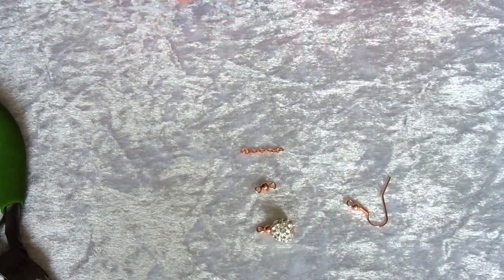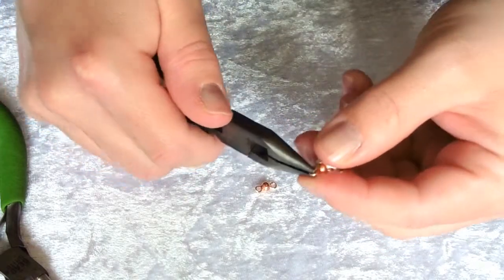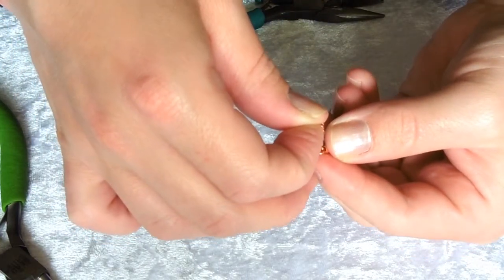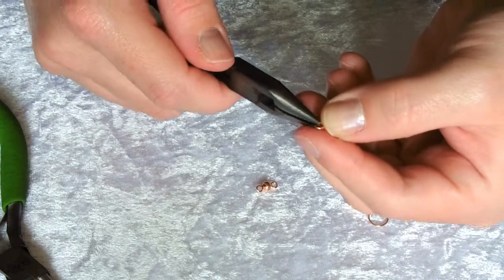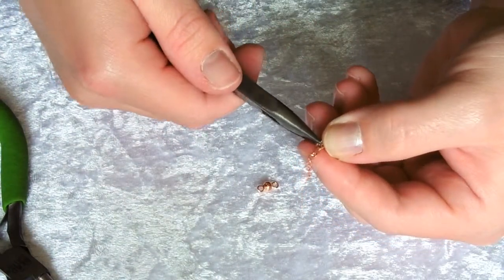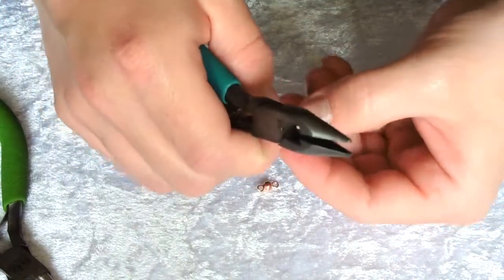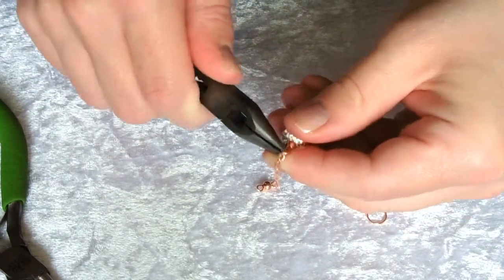Now start assembling your earring from the bottom. Slightly open your loop on the disco ball and thread on your piece of chain. If it's difficult to thread on, open that loop just slightly more — it will make it a lot easier to thread that link on. Close that loop again with a twisting action, making sure there's no gap between the two bits of wire and there's a nice secure connection.